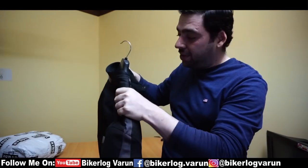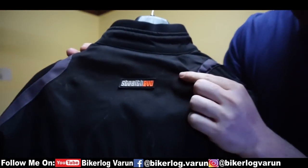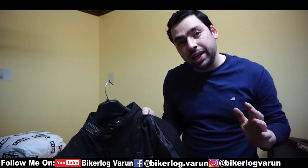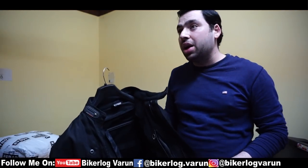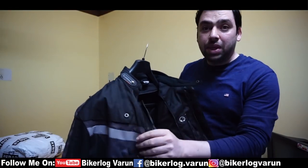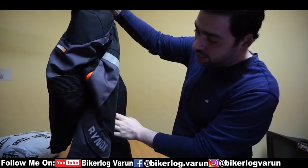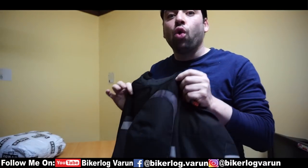This is actually my old riding jacket which I have been wearing for almost one year. This is the Stealth Evo, and this is the first riding jacket — or I should call it a touring jacket — which Rhynox launched in India. The best part is that it has been used rough and tough. I rode almost 30,000 kilometers in the last one year. The quality, if you see from inside, there is no wear and tear. It has been a bit dirty but other than that there is no wear and tear.